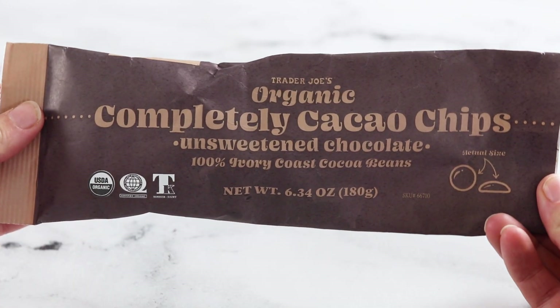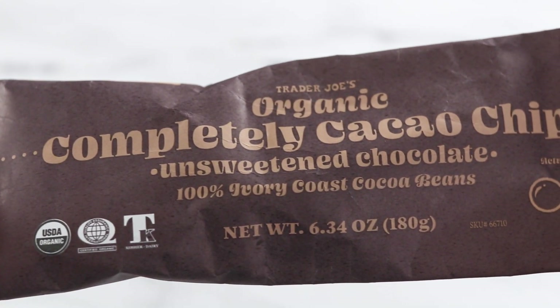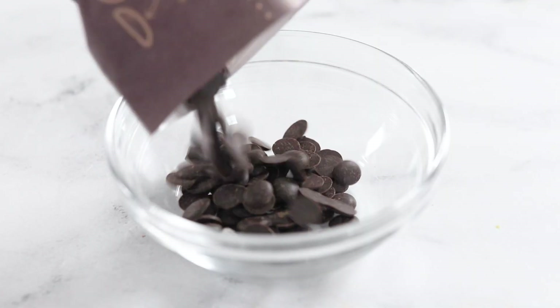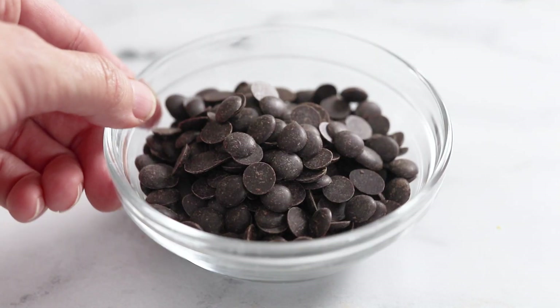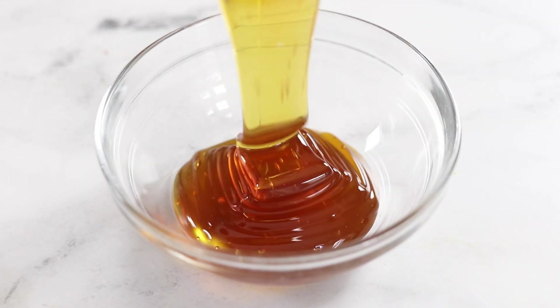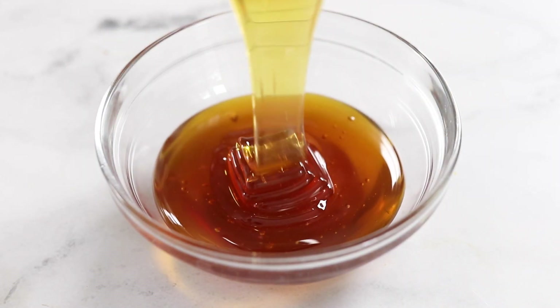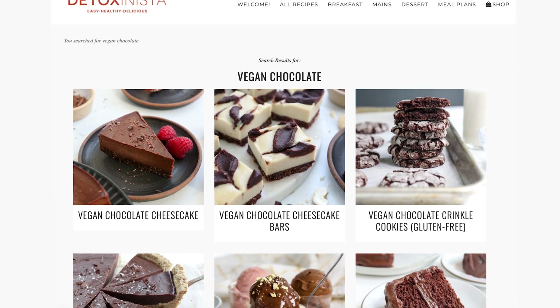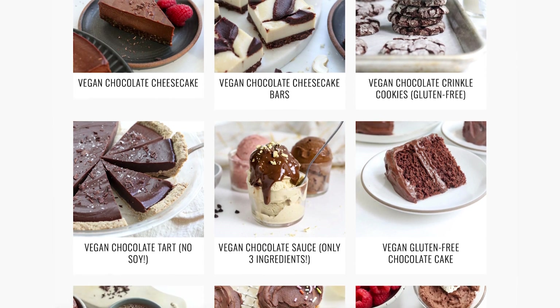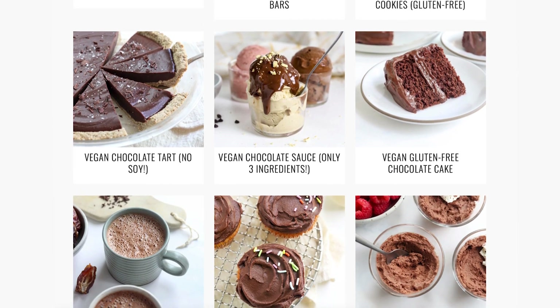If you would prefer a naturally sweetened cake, you can also use four ounces of unsweetened baking chocolate instead of the dark chocolate, and in that case you will use three quarters of a cup of honey rather than the coconut sugar. I haven't had much luck replacing the eggs in this recipe, so if you'd like to make a vegan chocolate cake, I do have you covered with some other recipes over on my website.